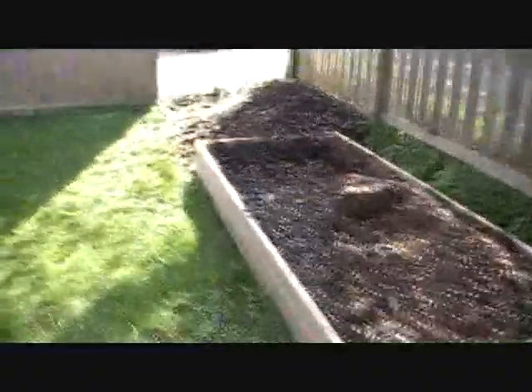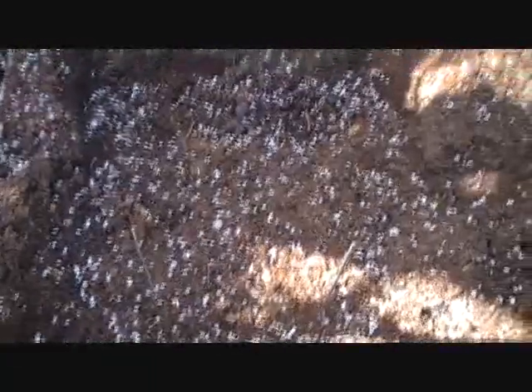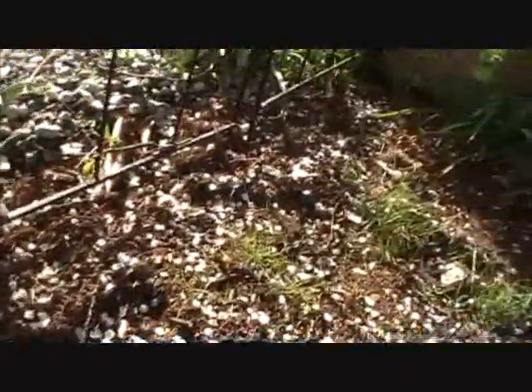I planted some purple asparagus over in this bed, which is covered in cherry blossoms, but nothing's come up yet so we'll ignore that. Let's see if I've got any peas coming up over here yet — it doesn't look like it. So that's my video for this week. Hopefully the weather continues to be nice so we'll have some more updates for next time. Thanks for watching. Bye.